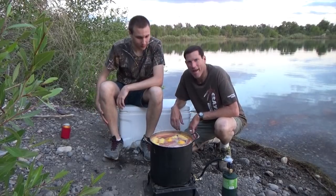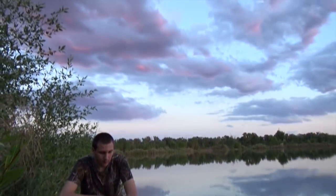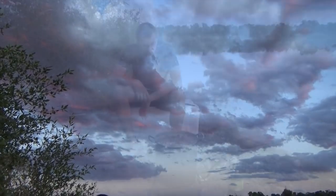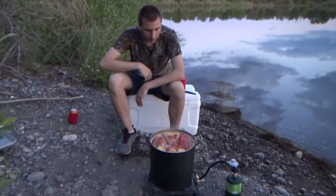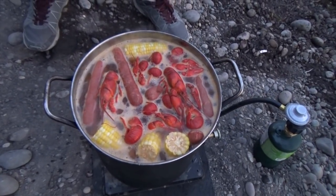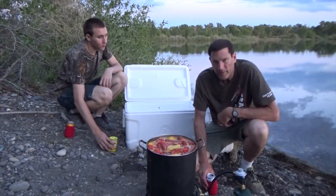Jake and I — it's gonna be dinner time, big guy! Nothing like having a boil underneath a beautiful red sunset. Our crawfish boil is starting to shape up here — Jake and I are gonna be eating any minute. I can't wait!